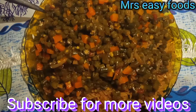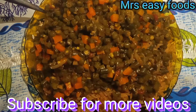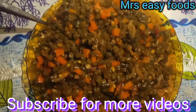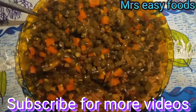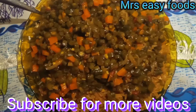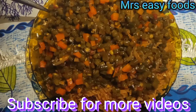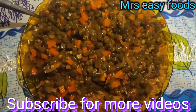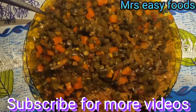Subscribe if you are not yet subscribed. Subscribe for more videos. And if you want me to do another video for you, just comment down there, leave your comment on my video. Don't forget — thank you very much.